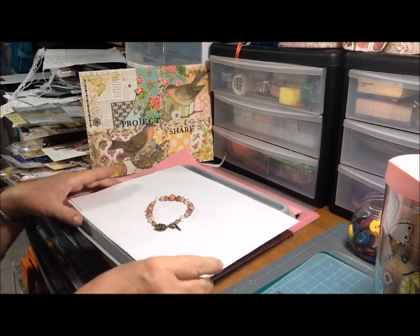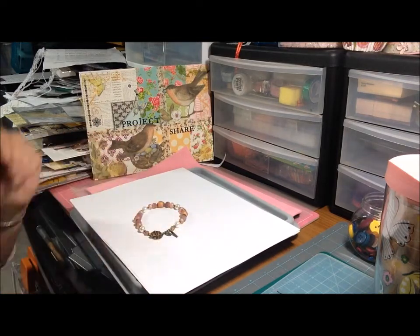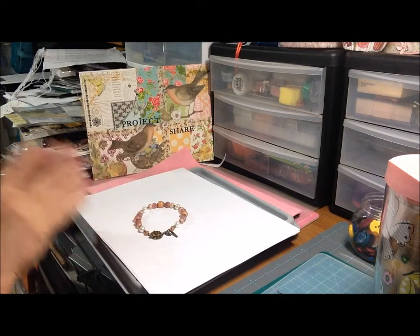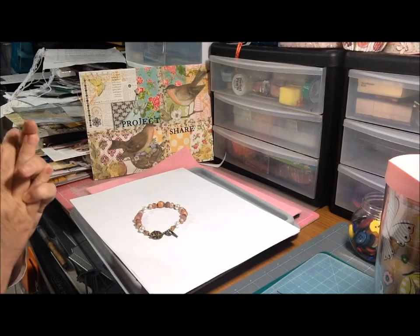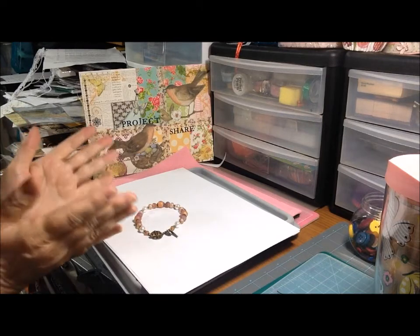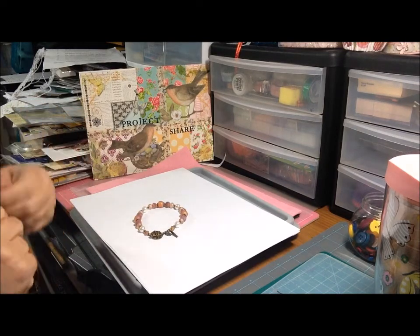Anyway, my project for this week is a simple strung bracelet. I'm not doing a tutorial this week — I'm a little too rushed with other things I have going on — but I will try and do a tutorial of whatever I make for next week, or at least show how I got there.